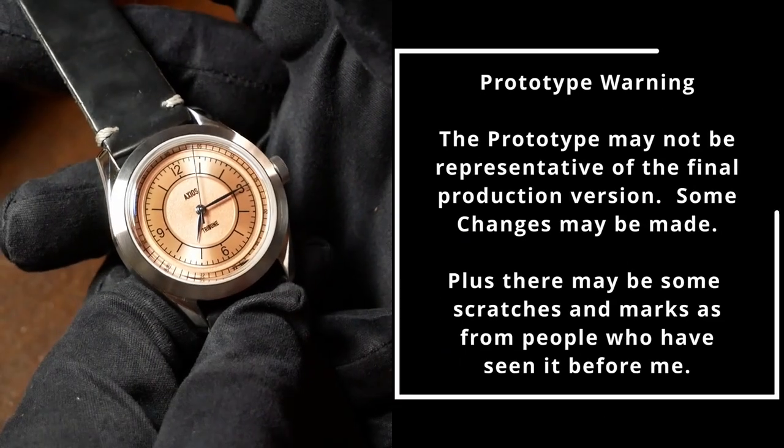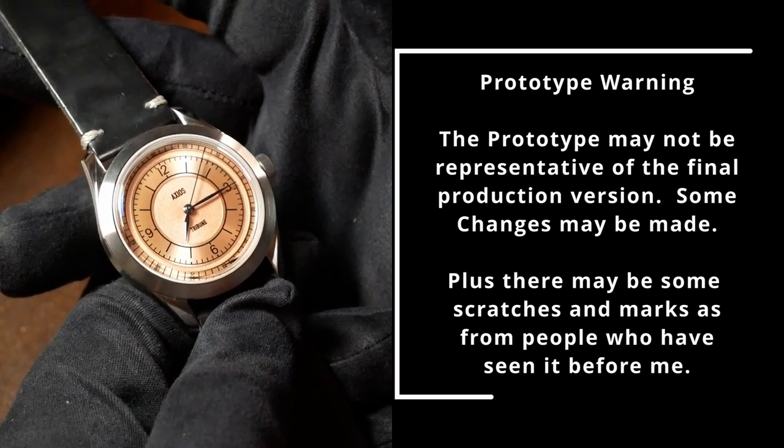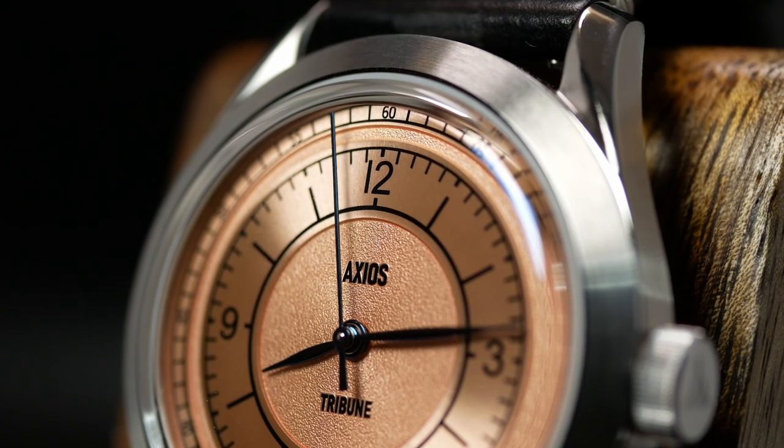Before we jump into this one, I need to point out that this watch is a prototype that was lent to the channel, and all your standard prototype warnings apply. The promotional tag was up because Axios also mentioned that if the campaign is successful, they'd send me one later on. That said, let's get into it.